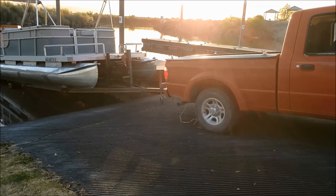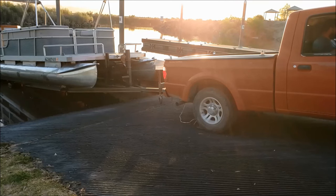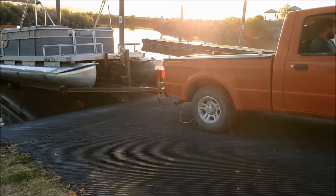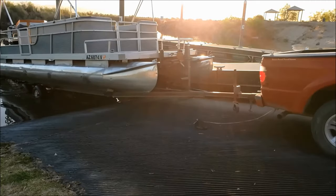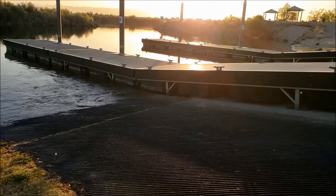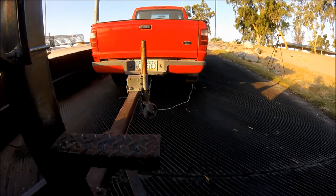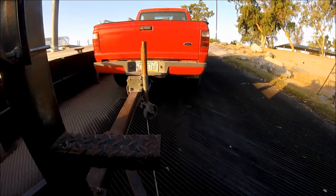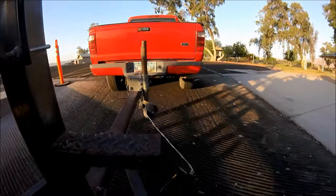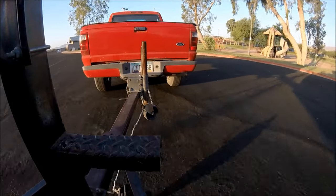Same thing — start the truck up, and I'm just going to roll back a little bit to get the weight onto that tire chock so I can let go of the brake without going any further down the ramp. Back I go.